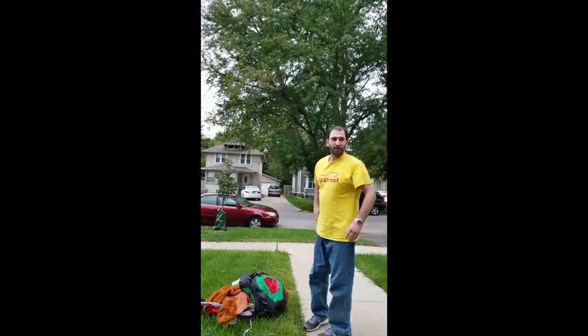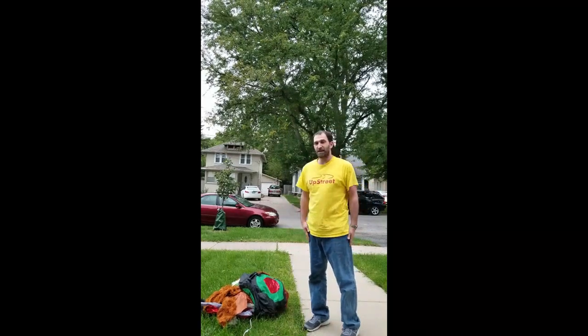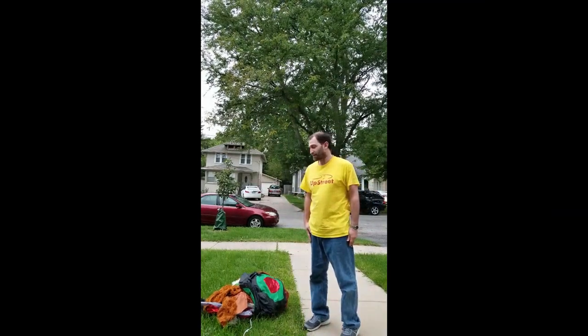Hello and welcome to my review of the Home Accents Holiday 6.5 foot LED Motorcycle Riding Santa and Teddy Bear. As you can see, I've already taken the teddy bear out of the box that it comes in.